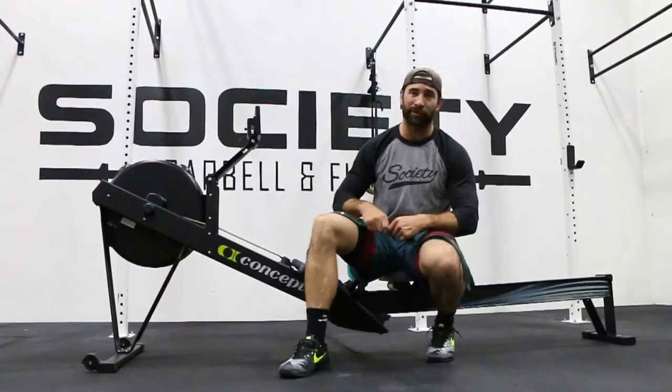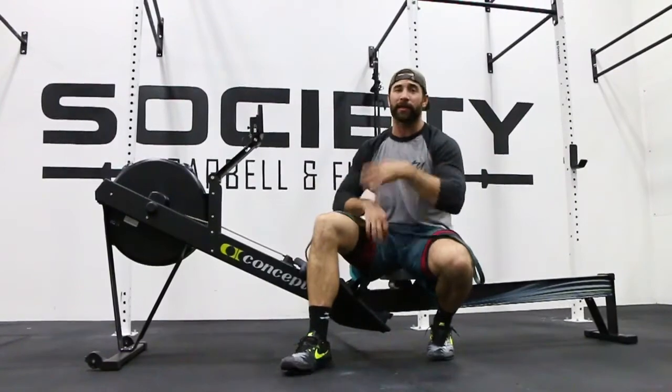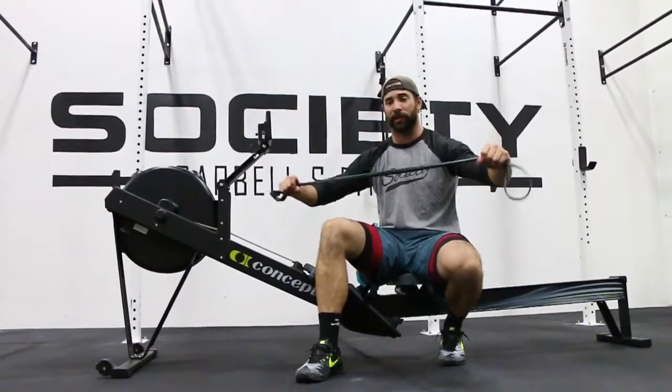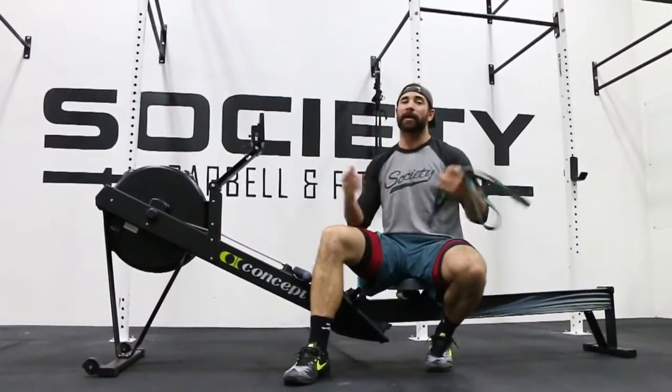Then do an additional 10 calories following that, so you're doing a 20-calorie row total. Rest a little bit, get a normal recovery, and try it again. Do three rounds of this, and you'll be surprised how snappy that stroke becomes.